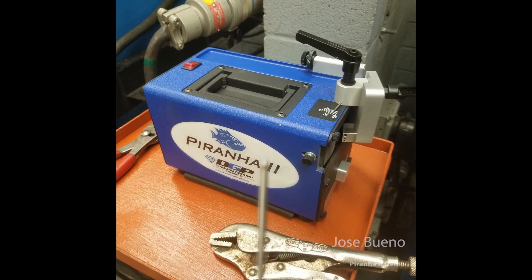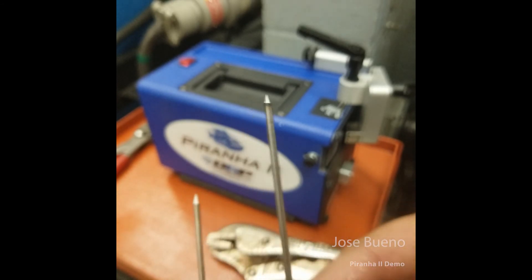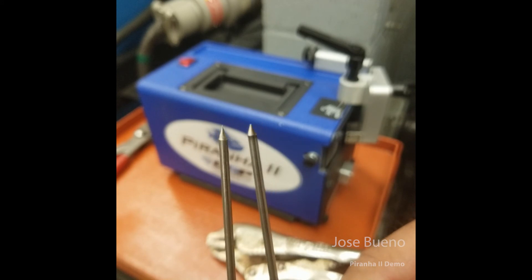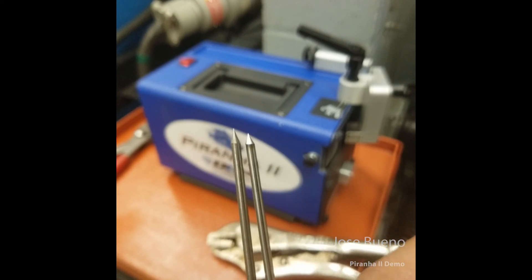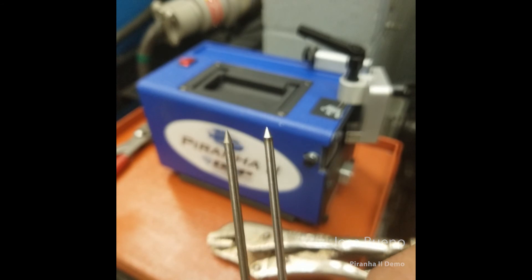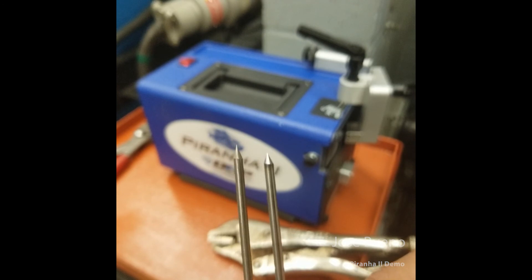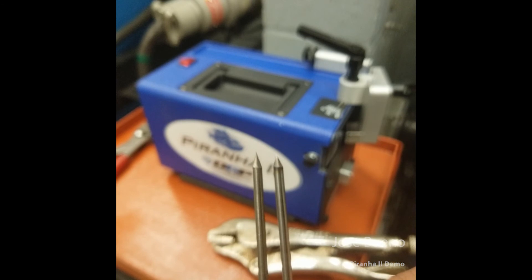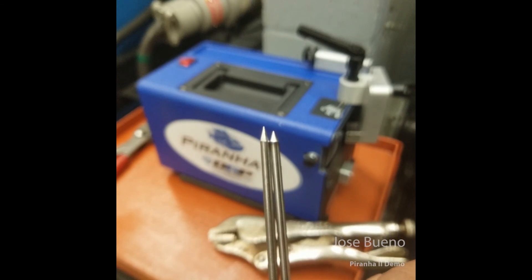Here is a close-up of the 45-degree angle grind on the tungsten. Here we have a side-by-side view: one tungsten electrode ground down to a 30-degree angle and the other at 45 degrees. The one on the left is the 30-degree angle and the one on the right is the 45-degree angle. You can see that the 30-degree angle has a longer taper than the 45-degree angle.